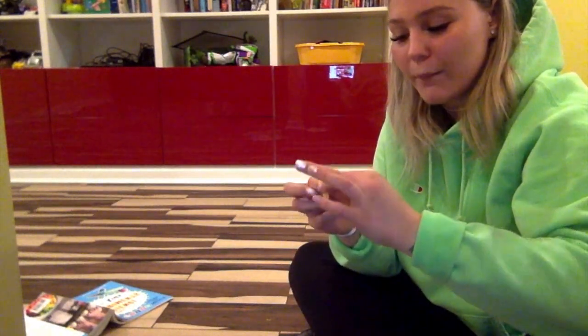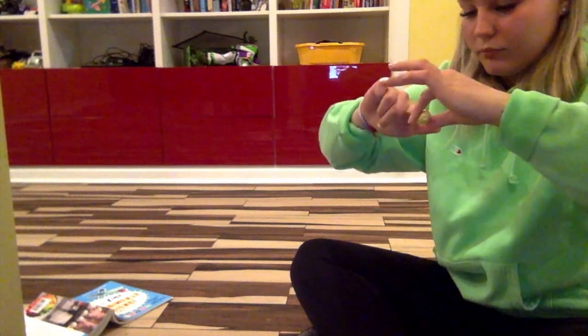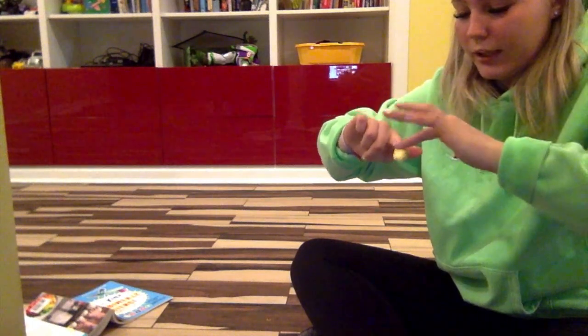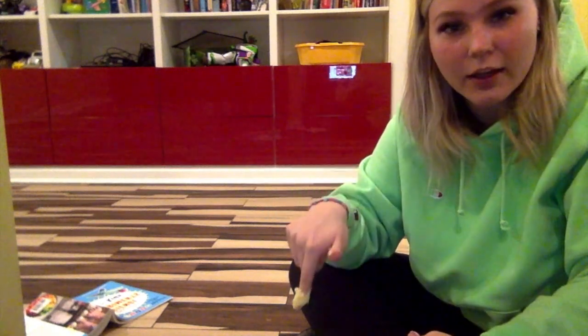I'm going to take the butter and put it all around my finger so that it's covered and you can't see my finger anymore. Here we have my finger covered in butter. Now I'm going to stick it in the ice bowl and see how long I can hold it in the water.